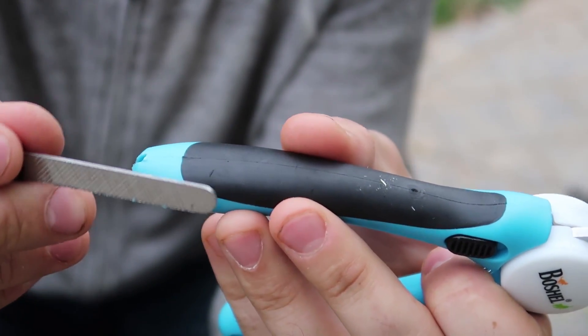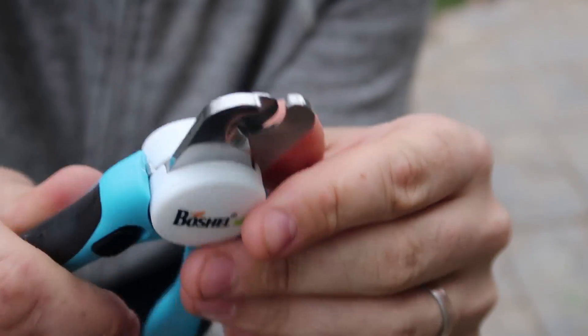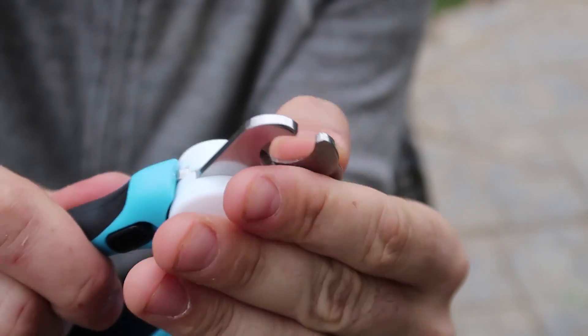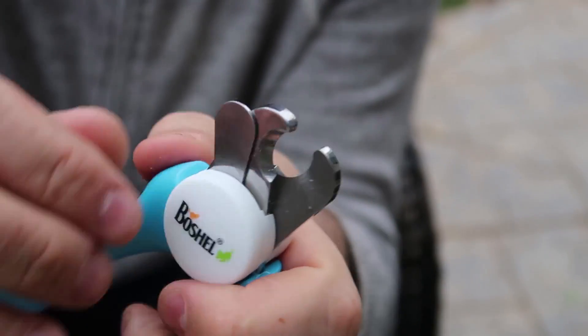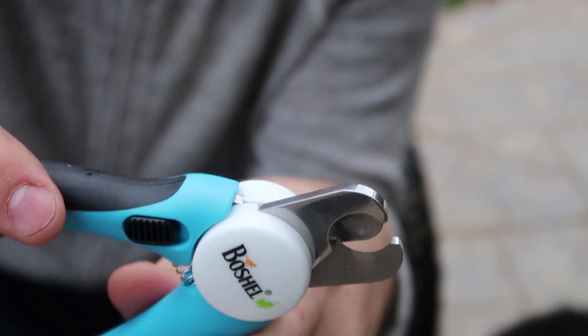If you want to file after you clipped your dog's nail, there's a file as well. But my favorite part is right here, that it really helps you not to go too deep, so that way you don't make your dog's nail bleed.